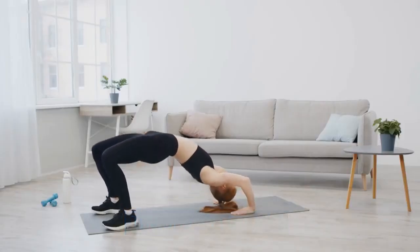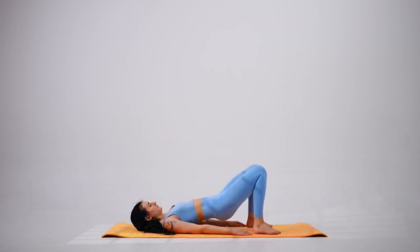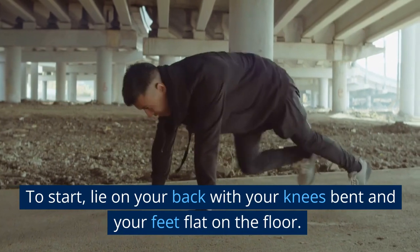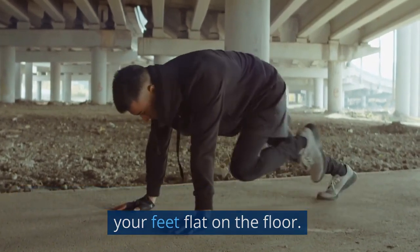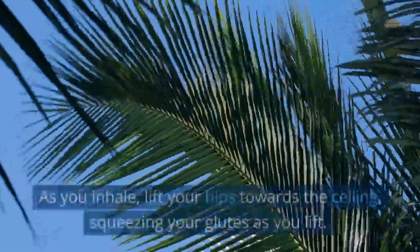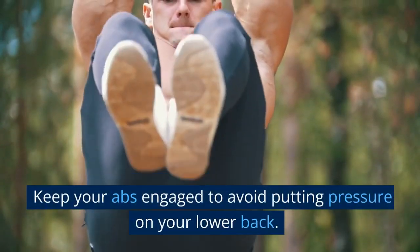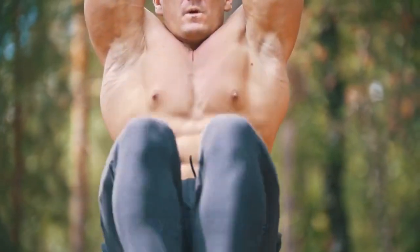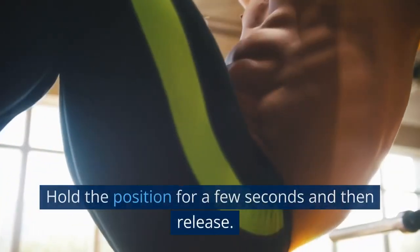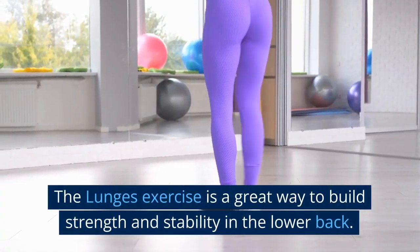The Bridging Exercise is a great way to strengthen the muscles in the lower back, which can help to reduce pain and discomfort. To start, lie on your back with your knees bent and your feet flat on the floor. Keep your arms at your sides, with your palms facing down. As you inhale, lift your hips towards the ceiling, squeezing your glutes as you lift. Keep your abs engaged to avoid putting pressure on your lower back. Hold the position for a few seconds and then release.